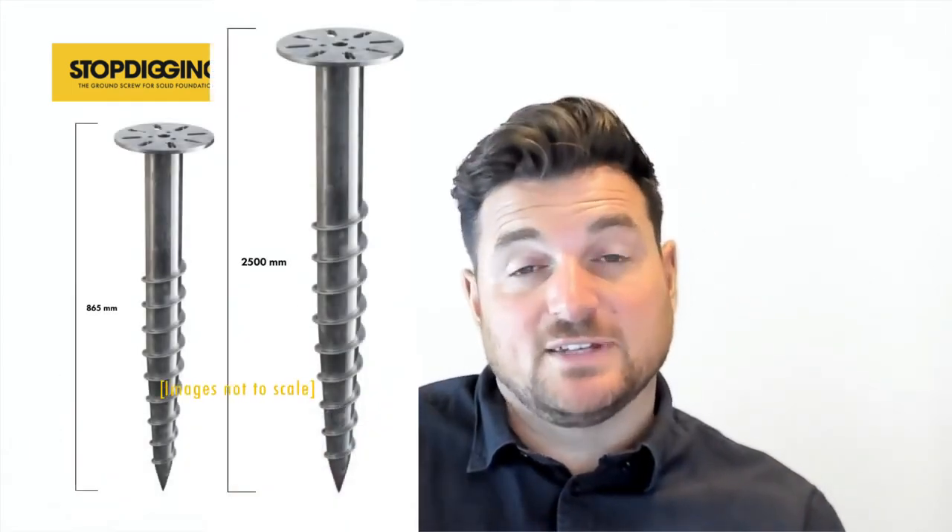They come in a range of sizes, from 900mm all the way up to two and a half meters long — ideal if you need to get below the depth of tree roots. They're fully galvanized, giving lifespans of upwards of 100 years in certain soil conditions. For heavy loadings, our two and a half meter SGC screw can take up to 55 kilonewtons per screw — an incredible amount of weight for individual screws.